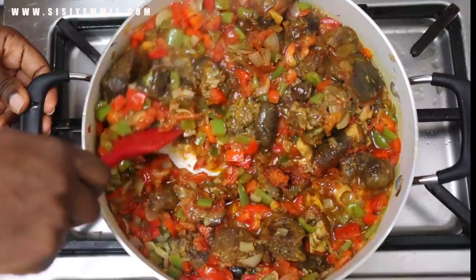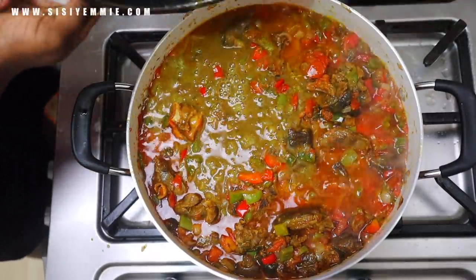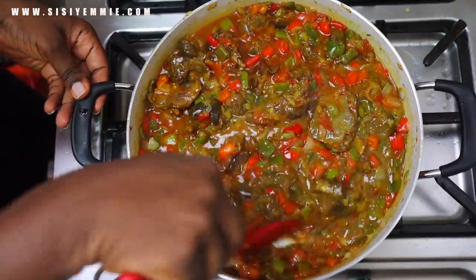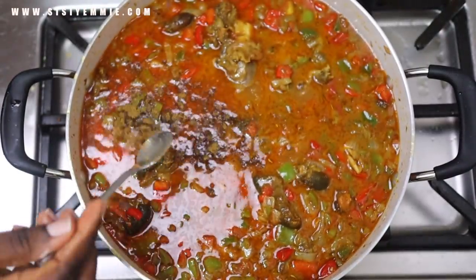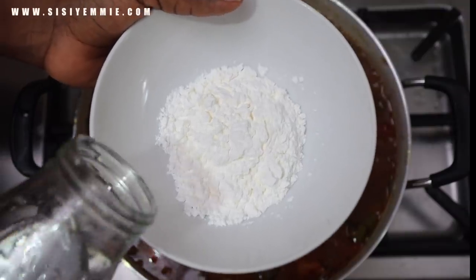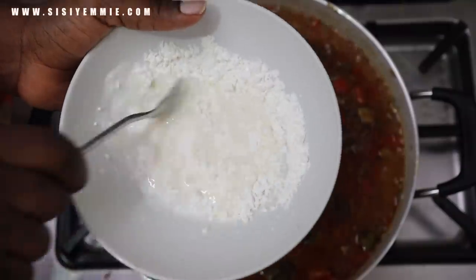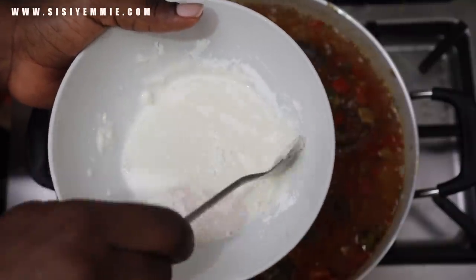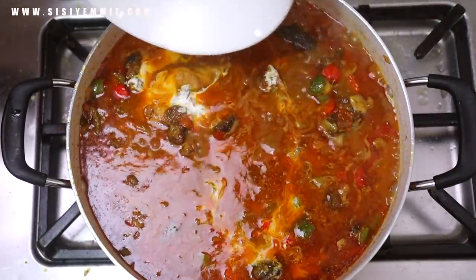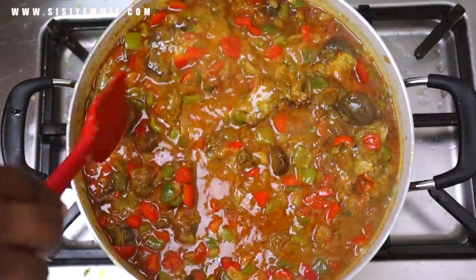Once it is cooked, add the beef stock and pour everything in. You can also add more water so that you have a lot more sauce — without water it will be too thick. I also added more beef seasoning because when I tested it, it wasn't enough. Now I'm using corn flour mixed with water to thicken the sauce — this is used in a lot of curries and gives it a nice thick texture. Apply it little by little so you don't overwhelm the sauce.